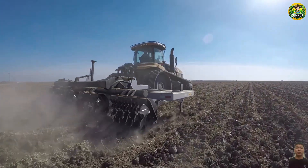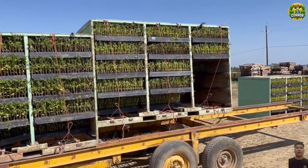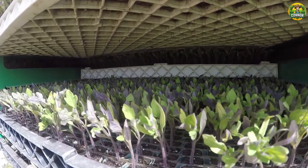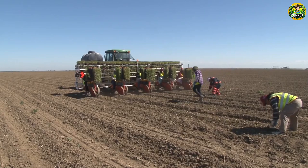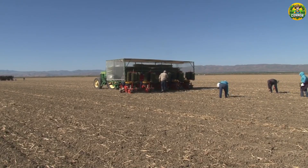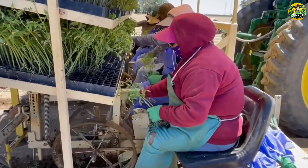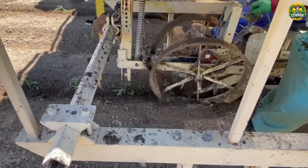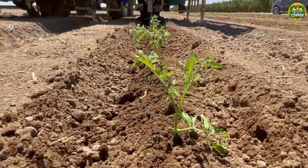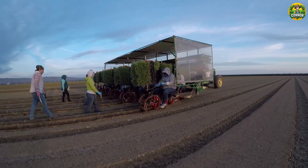After completing the land preparation process, the seedlings will be transferred here for planting. In most parts of the United States, this usually occurs in the spring. Proper spacing between tomato plants is essential for good airflow, which can help prevent disease. Typically, tomato plants are planted 18 to 36 inches apart in rows, with 3 to 5 feet between rows.